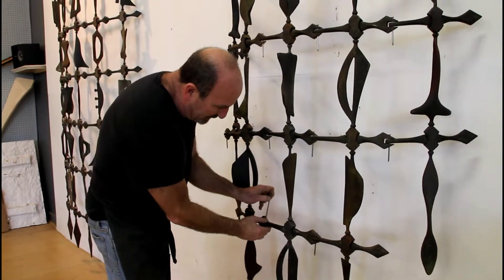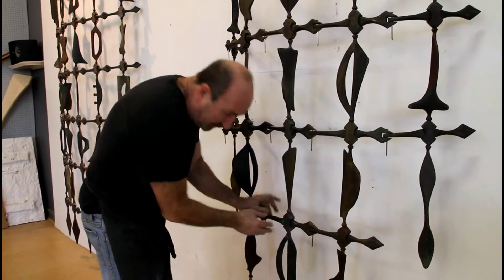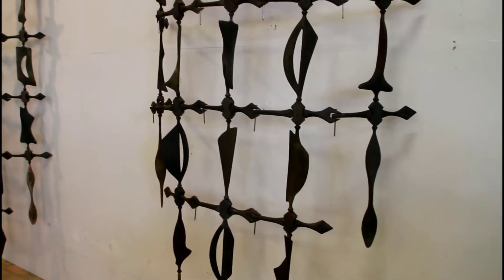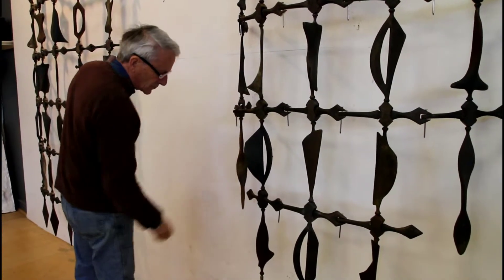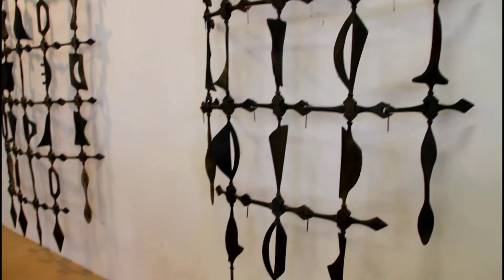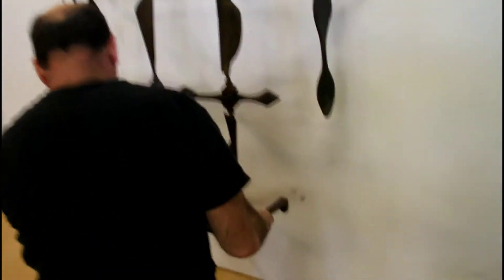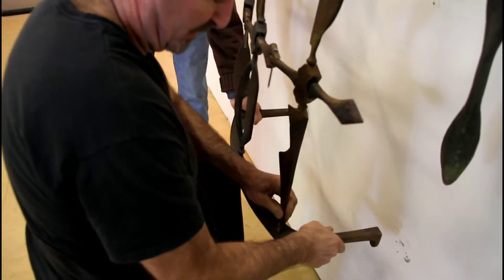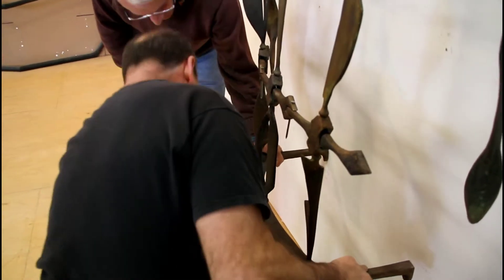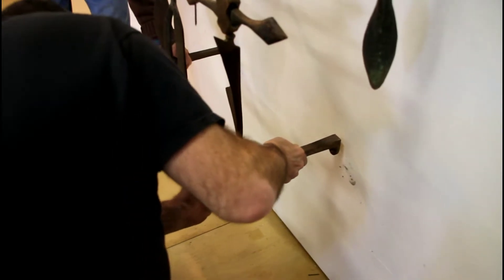This has one more piece on it. And then there's this piece here. It's actually quite simple — I just keep it from going back against the wall. Oh, that's clever.